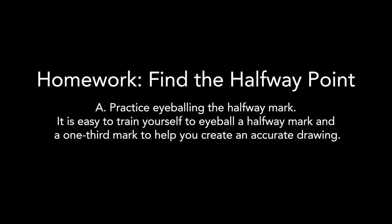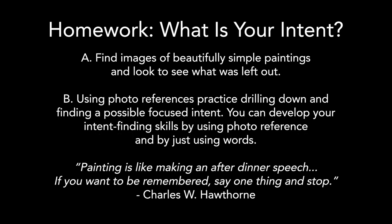The thing that would help students paint better is to paint more, I believe. I know that people are limited in their time, but there's nothing that can take the place of miles of canvas.